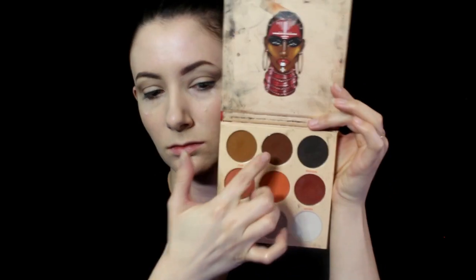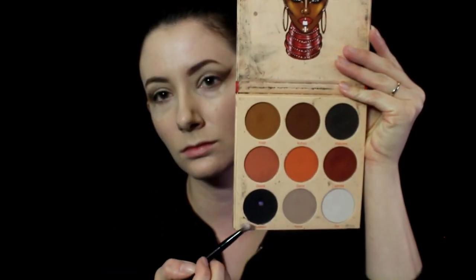Next, using the Juvia's Place Warrior 2 palette, I'm going in with the medium brown shade and putting that in the outer corners. Then using the same palette, I'm going to be using the black shade, keeping this right up against the tape, trying to create sort of an eyeliner look to the eyeshadow when the tape is removed.